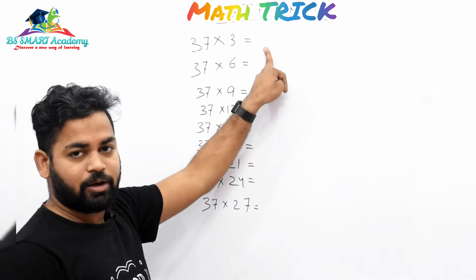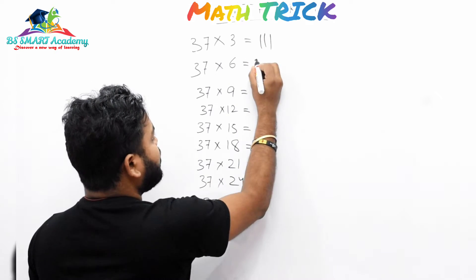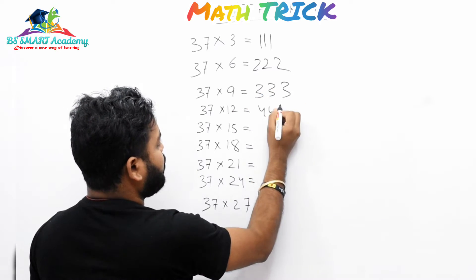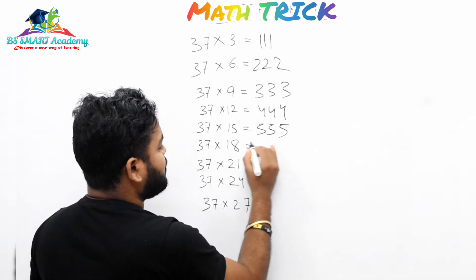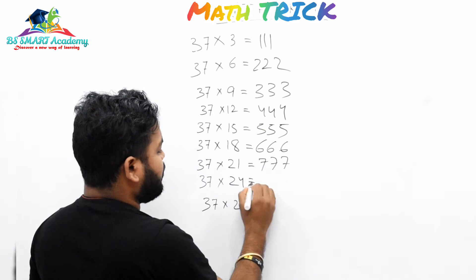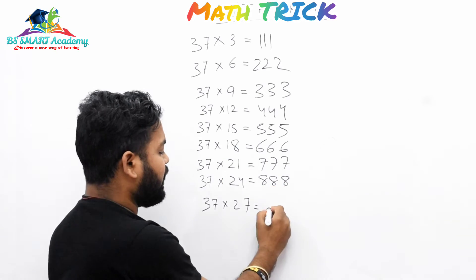Let's see how you can calculate — it's very simple. You can write 37 into 3: triple 1. 6: triple 2. 9: triple 3. 12: triple 4. 15: triple 5. 18: triple 6. 21: triple 7. 24: triple 8. And 27: triple 9.